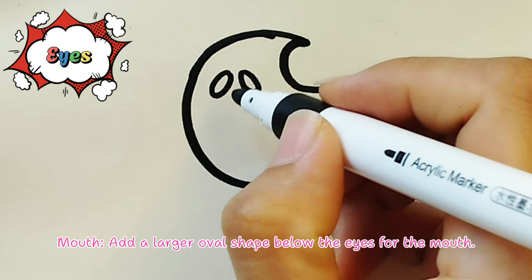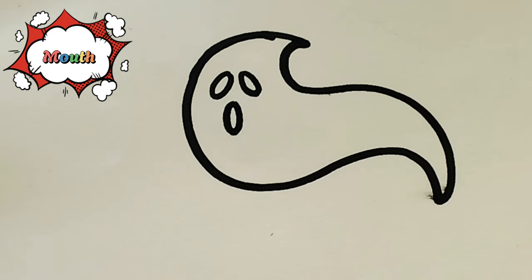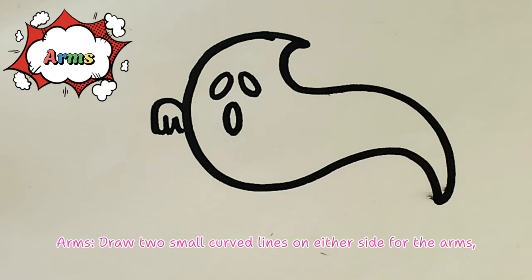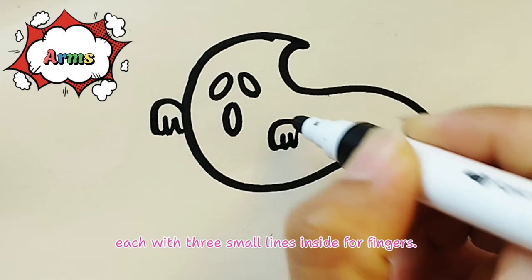Step 4 - Mouth: Add a larger oval shape below the eyes for the mouth. Step 5 - Arms: Draw two small curved lines on either side for the arms, each with three small lines inside for four fingers.